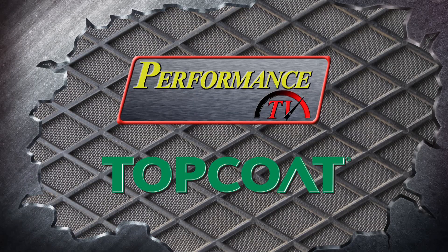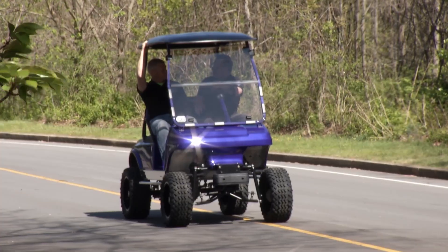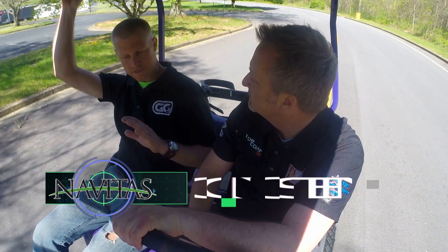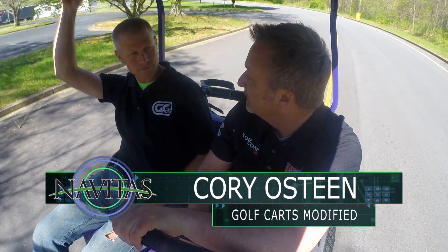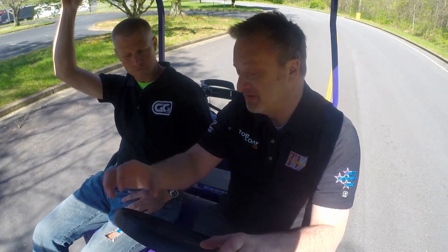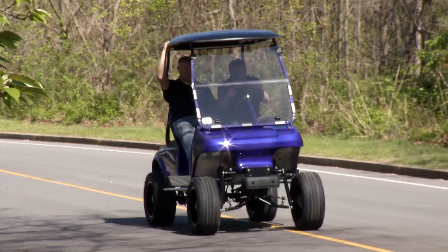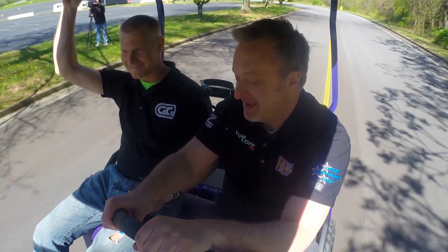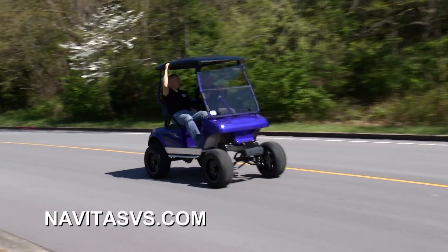Cory, one of the other owners of Golf Carts Modified, is showing us the Navitas system on a more standard cart — much more mild than the big one, closer to what your average end user would have. Performance should be well showcased on this one — it's brand new, we just put the Navitas system in. Let's give it a run. Wow, it's incredible — if you want performance like this, check out Navitas on their website.